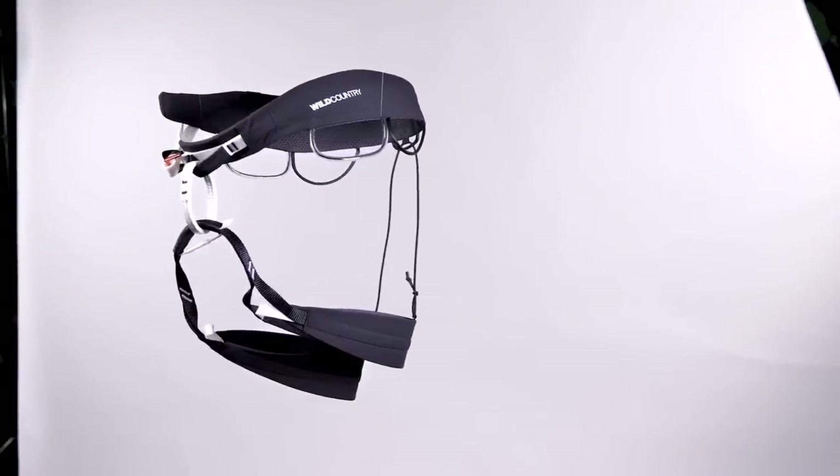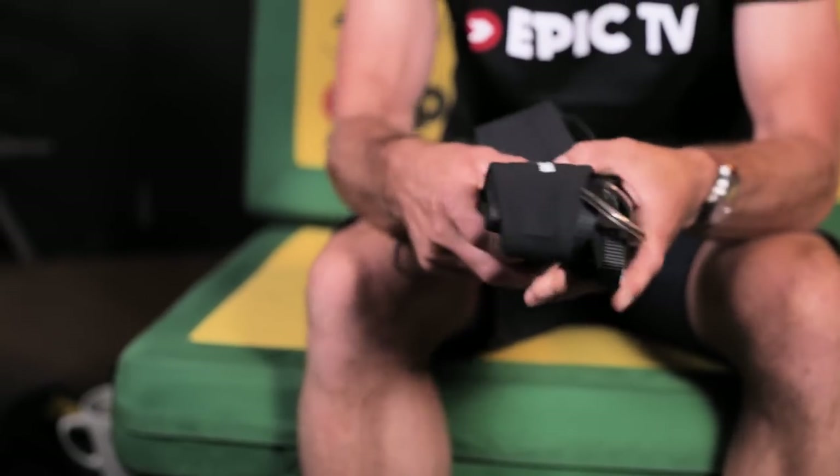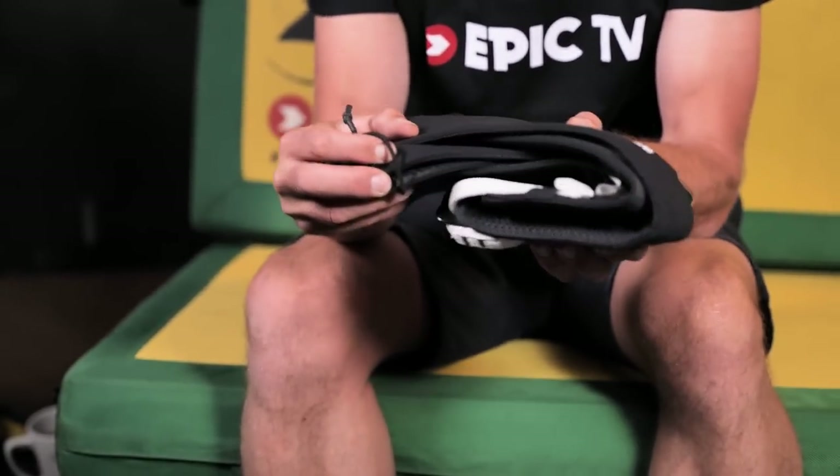So those are the features — what do I think about this harness? Starting with packability: as you can see, it folds down pretty small. This is a medium and I actually wear a small, so it's even smaller in my backpack, and that does make a difference especially if you're travelling a lot on aeroplanes. Having something with a low profile is pretty useful, and I've loved the minimal side of it.